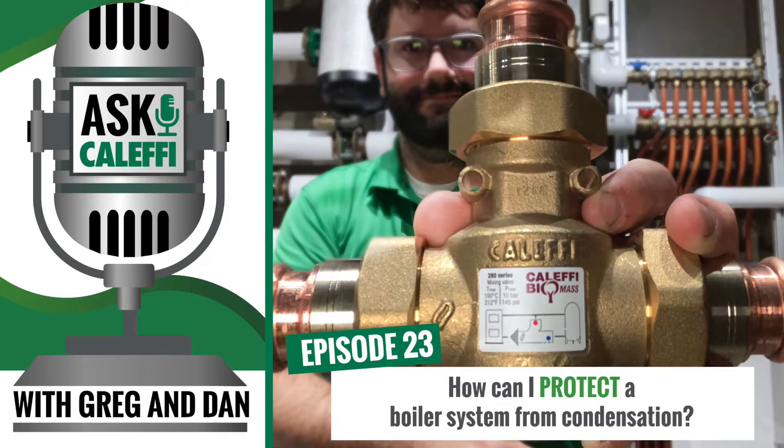Welcome to Ask Kalefi, the podcast that dives into real-life problems that plumbing and HVAC technicians face in the field. We're your hosts from the Kalefi tech support team. I'm Greg Tubbs, and I'm Dan Furkus. We look forward to sharing some stories from our tech calls and using our background and expertise to make your days a little easier.